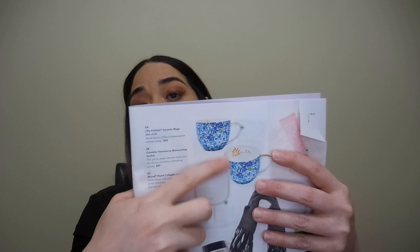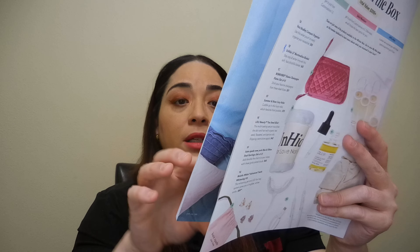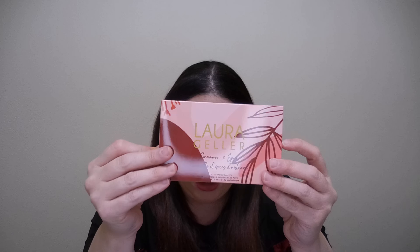Now I added three customized items that you're going to see next. The ones I already showed you come in the box for everybody. The ones I'm going to show you now I specifically chose for my box. I was between the teacups, the mirror, a blanket, something for teeth whitening, and the eyeshadow palette. I got the eyeshadow palette from Laura Geller — it's called Cinnamon and Spice.